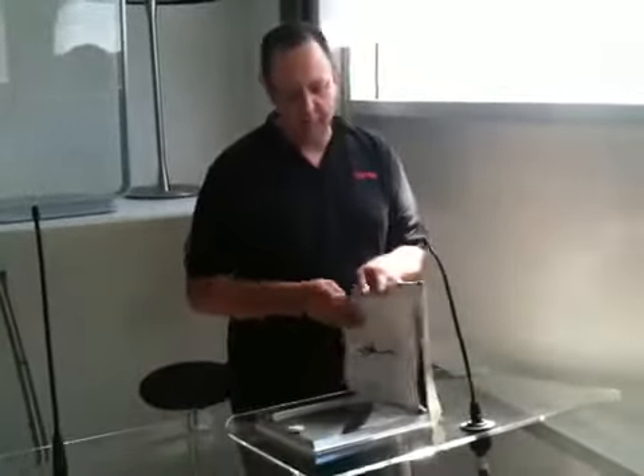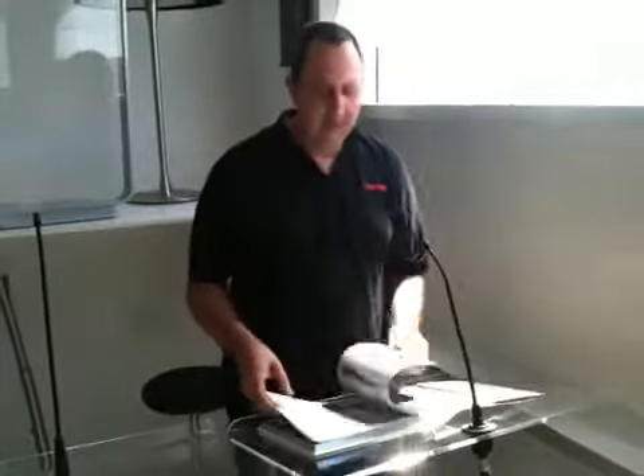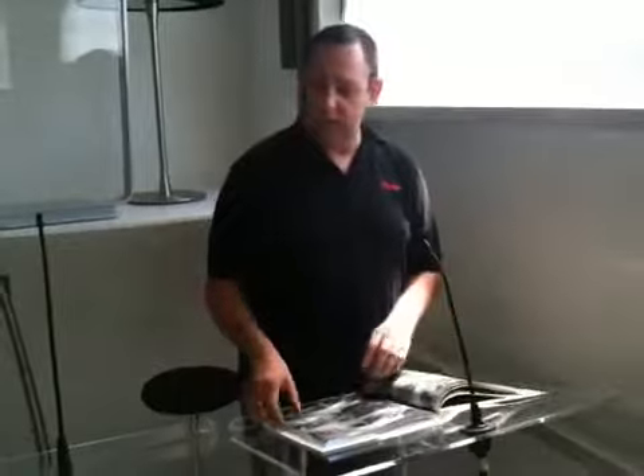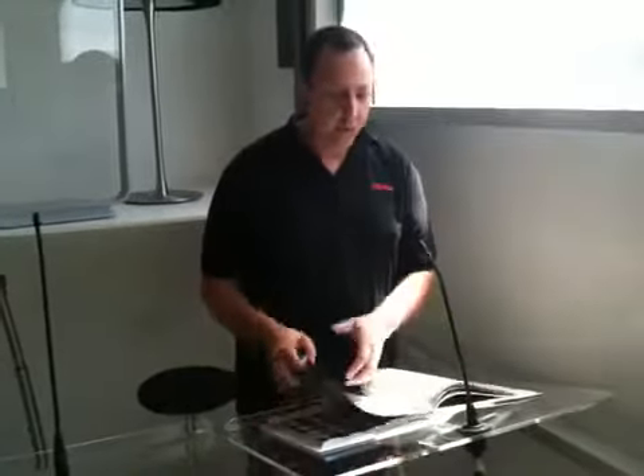We're going to put the book down again as we did before, and we're going to flip some pages, and again it's a pretty good reduction in comparison to not having any shock mount at all.